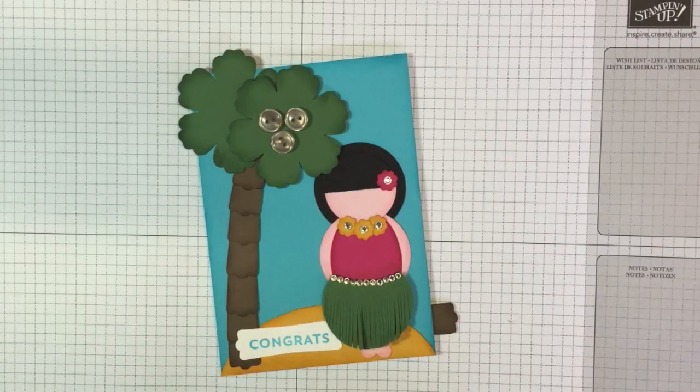Hi everyone, it's Elisa Tilsner, and I hope you're enjoying our blog hop with our theme of Hawaiian for those who have earned the incentive trip for Stampin Up.